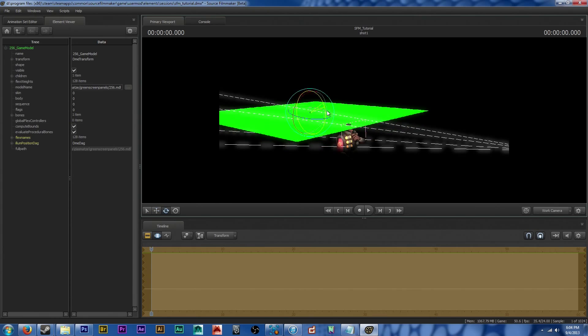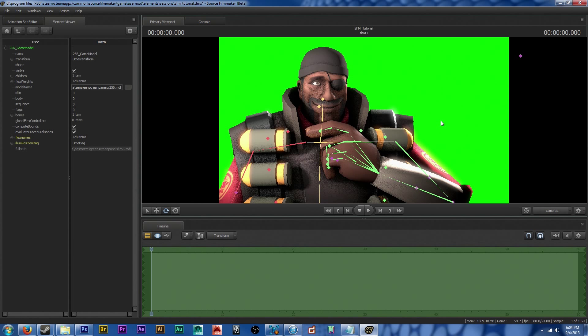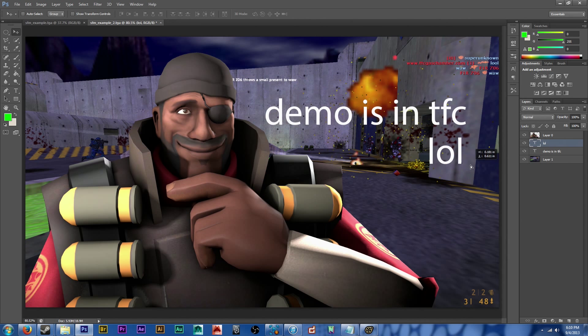If there's a map you want to use that is pretty bright already, just lower the tone map scale in the camera settings and compensate by using a bunch of lights. In the Source Filmmaker resources thread on Facepunch you can find green screen models that I've used on quite a bit of my items. That way you can use the lighting you want and still use the background that you would like to use.